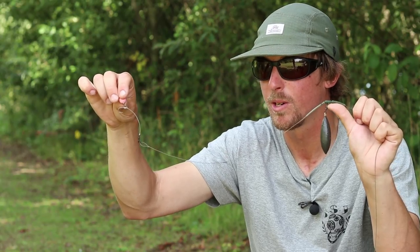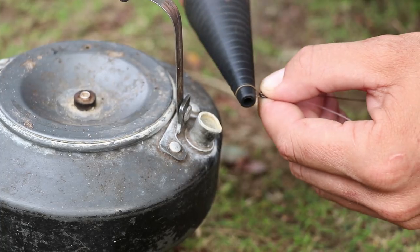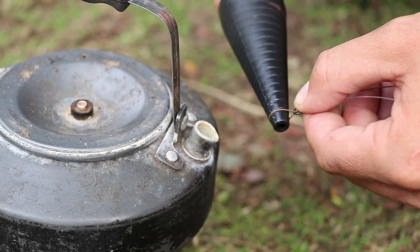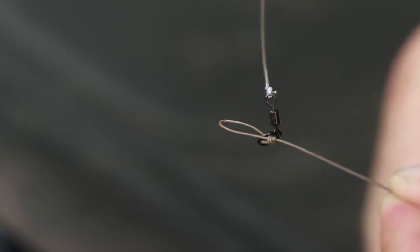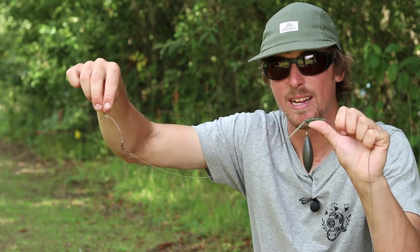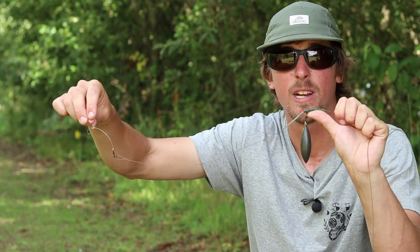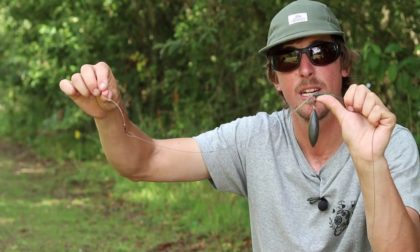The only other slight difference compared to a conventional hinged stiff rig is I've added a small loop where I've attached the chod section to the ultra-skinned boom section. That's a non-slip loop knot and I've used a rig cone to steam that so it stays in that perfect loop. That's just adding lots of extra movement down at the rig end when the fish comes near it. The hook holds have really spoken for themselves, so if you're looking to fish at extreme range I really recommend giving this version of the hinged stiff rig a go.